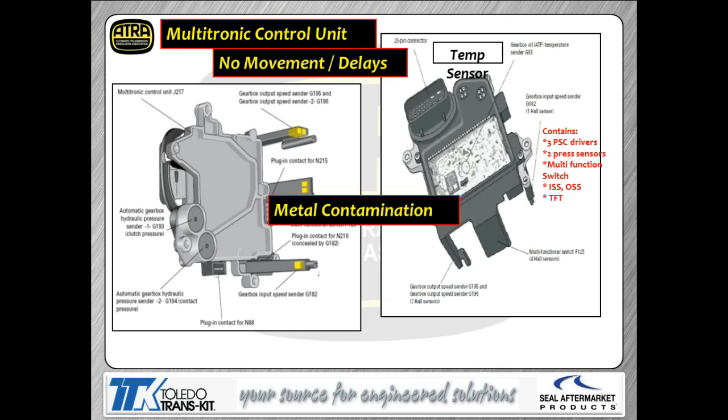The TCM is mounted onto the back of the transmission. It has three pressure controls, solenoid driver circuits, a couple of pressure switches, a multi-function switch (basically a prindle switch), three speed sensors (input speed sensor and two output speed sensors), and a transmission fluid temperature sensor. Audi refers to all components using four-digit codes: you'll see designations like G196, G195, N216, and so forth throughout the presentation, referring to particular solenoids, switches, and other components.